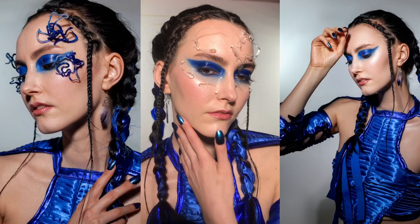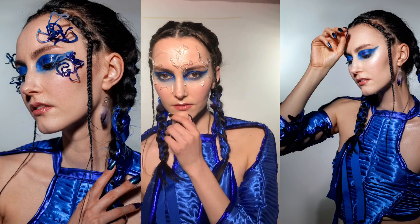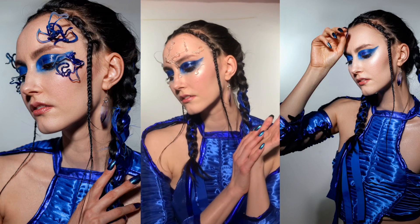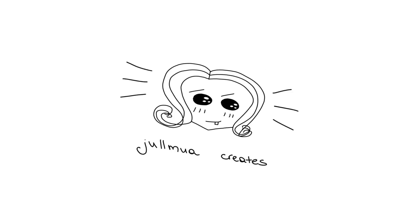Hello everyone, welcome back to my channel. My name is Julmua and I am creating pictures. First of all, thank you so much again for being here, for liking this video and leaving a comment. One of you mentioned that my sockets are really distracting, so now I have a paper folder here — I hope it's less distracting.